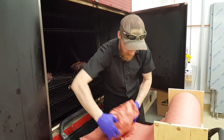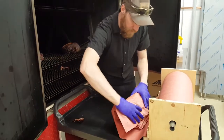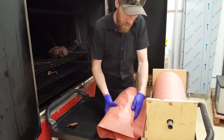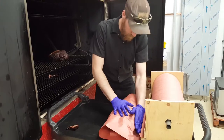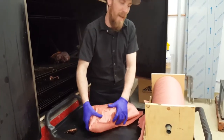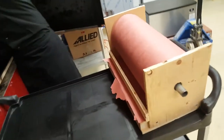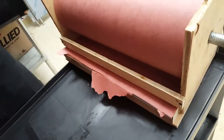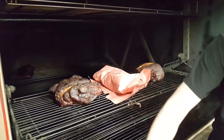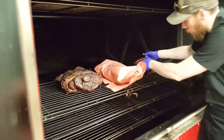We want to keep all that in, we want to keep it moist. So I'm just going to double wrap it here, leave the second layer relatively loose. You can see our homemade butcher paper cutter here. So that's just going to sit like that, and these are all going to cook off for another couple hours. It's about a 14-hour process for the pork shoulders.